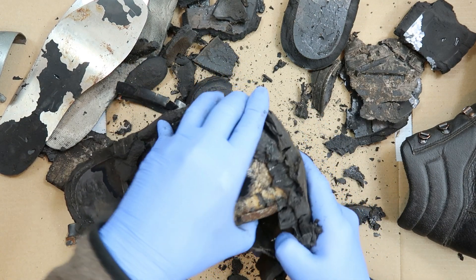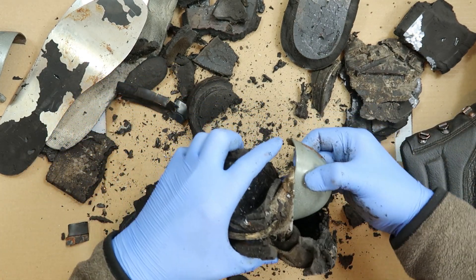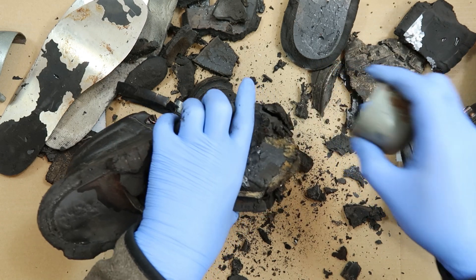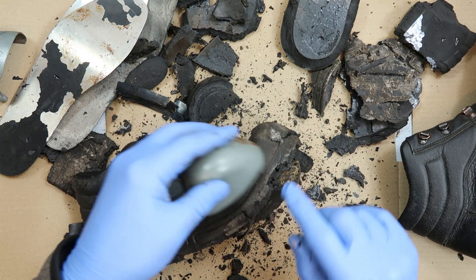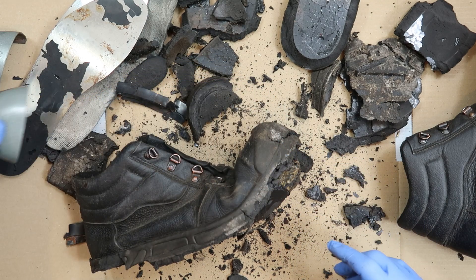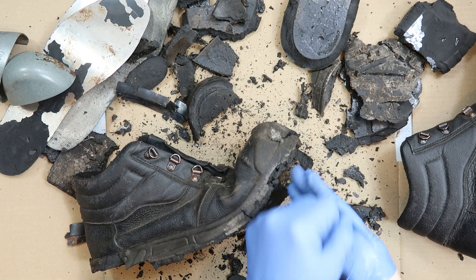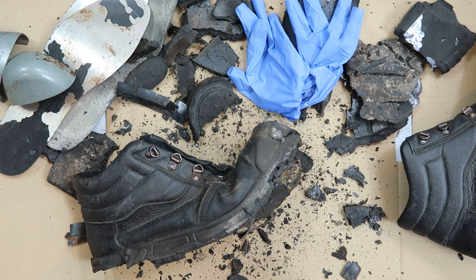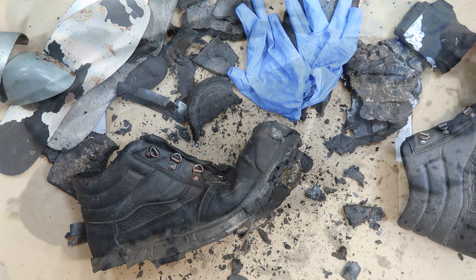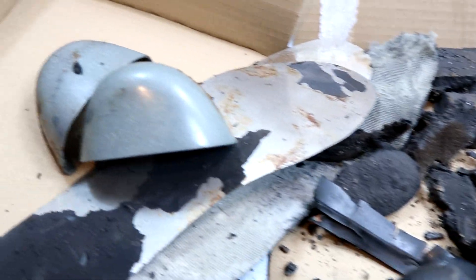Same again. Same codes on that toe cap. I think that's about it. Not very often I bother to wear gloves, but I think in this instance it was absolutely justified. So there you go - a teardown of some boots. Who'd have thought it?